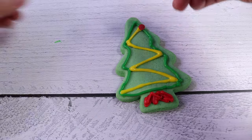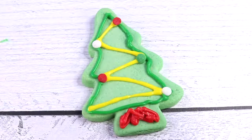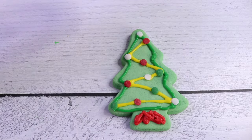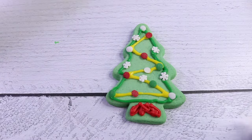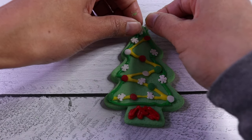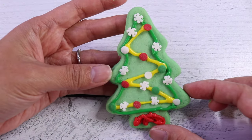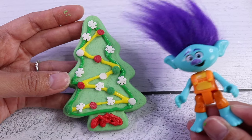The sprinkles are going to look like Christmas lights. I also want to put some snowflakes. And I think the top, instead of a white sprinkle, we're going to put the snowflake on there. Ta-da! Woo-hoo! That looks super cool.